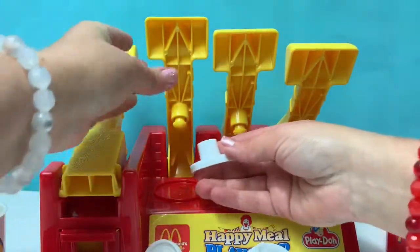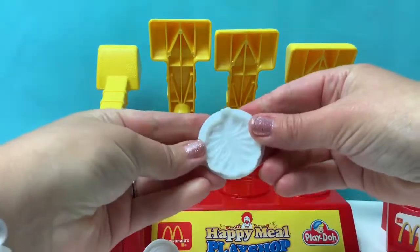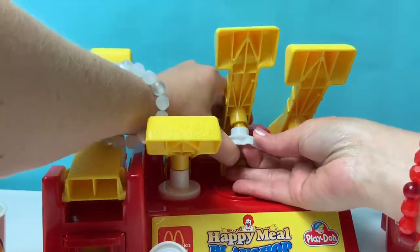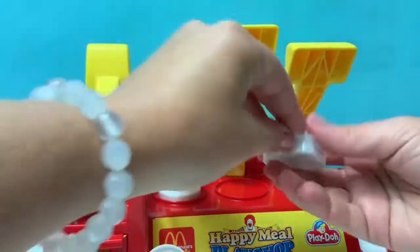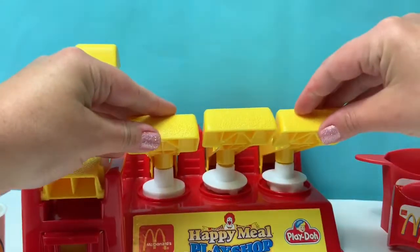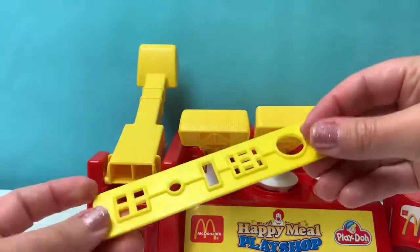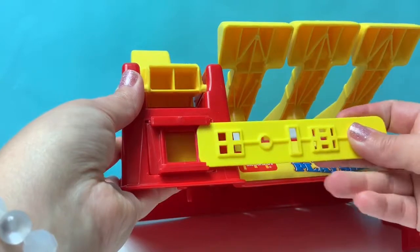This is a tomato mold, and these molds fit on here. Here's the lettuce mold. And here's the pickle mold. Here's an accessory for the extruder. Here is where we can make french fries.